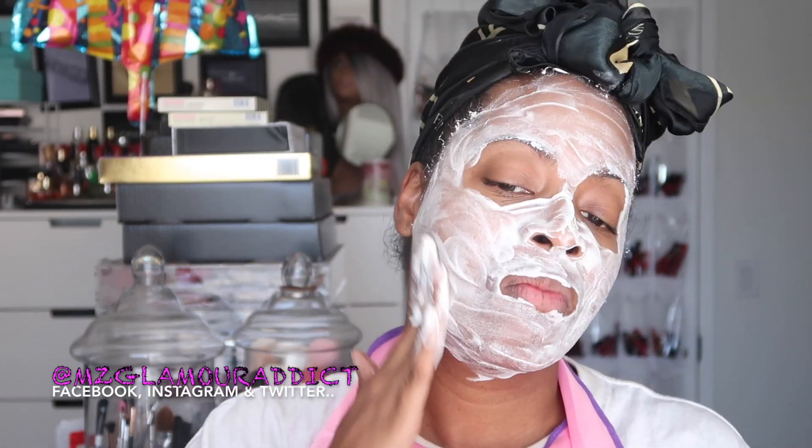Now I'm going to cleanse my face using my Noxzema. Y'all already know this is a trusted brand that's been around for years — I'm talking from my own childhood. This one is infused with eucalyptus and it's a deep cleansing cream that helps to remove deep-down dirt, oil, and makeup without over-drying. You feel Noxzema working because it tingles and refreshes your skin. With my fingertips I'm blending this all over my entire face including underneath my neck.